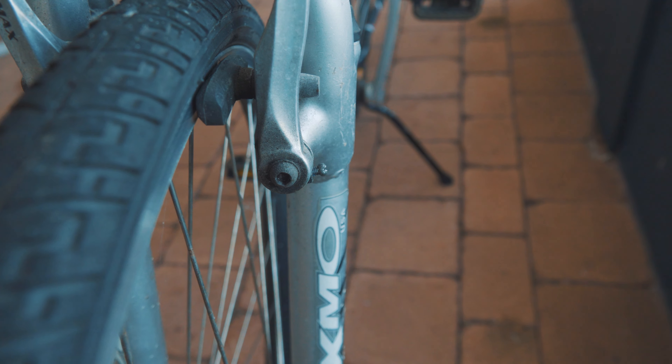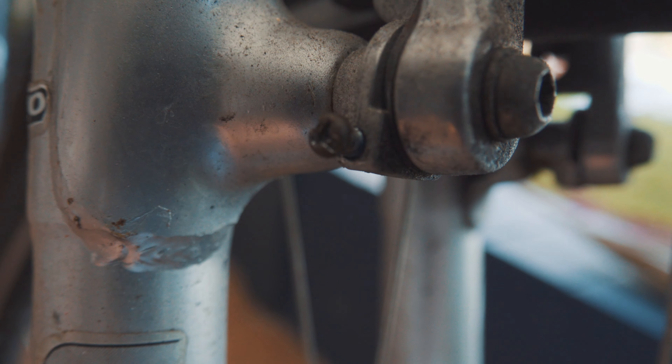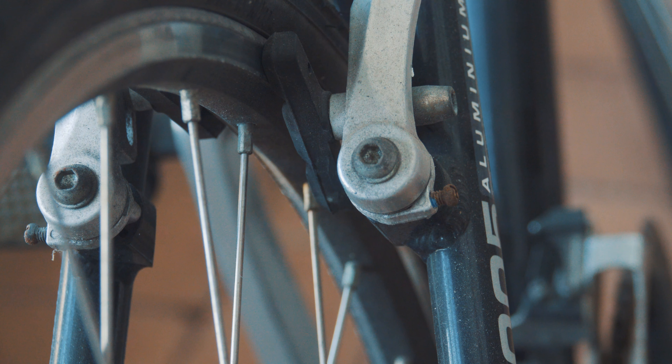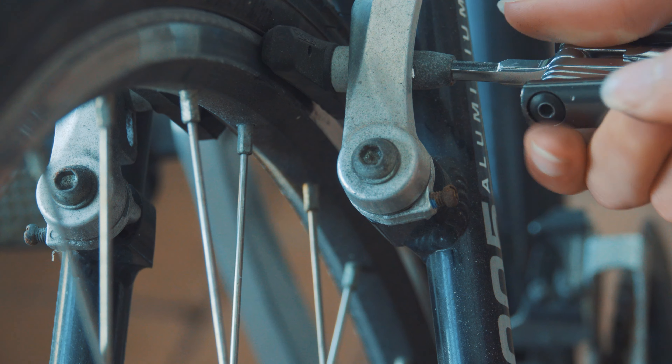Next, if one pad is close to the rim and the other one is further away, loosen or tighten these bolts. There's most commonly one on each side and they're Phillips head, so any screwdriver should do. Just fiddle around till it looks aligned. If the pads don't align with the rim, loosen this bolt, adjust the pads, and tighten it back up again.